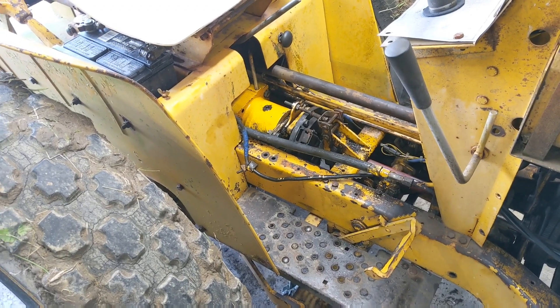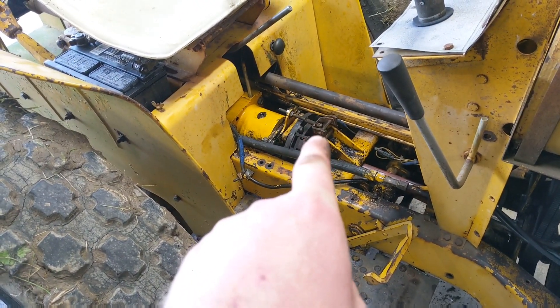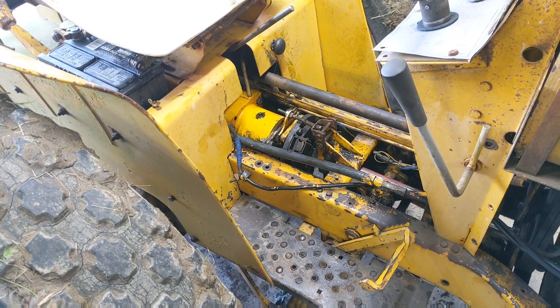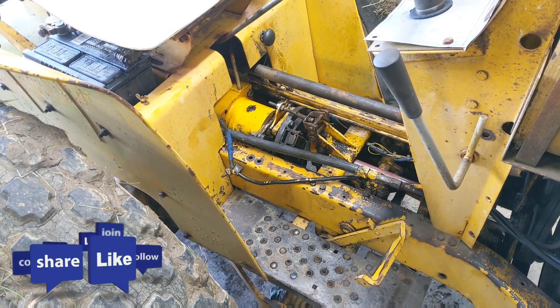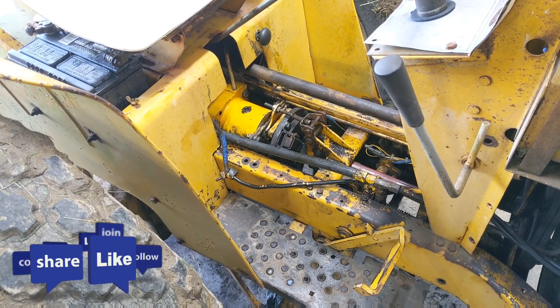At this point, just put everything back together the way you took it apart. I usually leave the tunnel off so I can adjust the brake clutch, then put the tunnel back on and give it a test drive. Hopefully this gives you an idea of what it takes to put a creeper gear onto one of these Cub Lowboys. If you like these types of videos, please like and subscribe, and take a look at some of my other videos — you might, at the very least, be entertained.